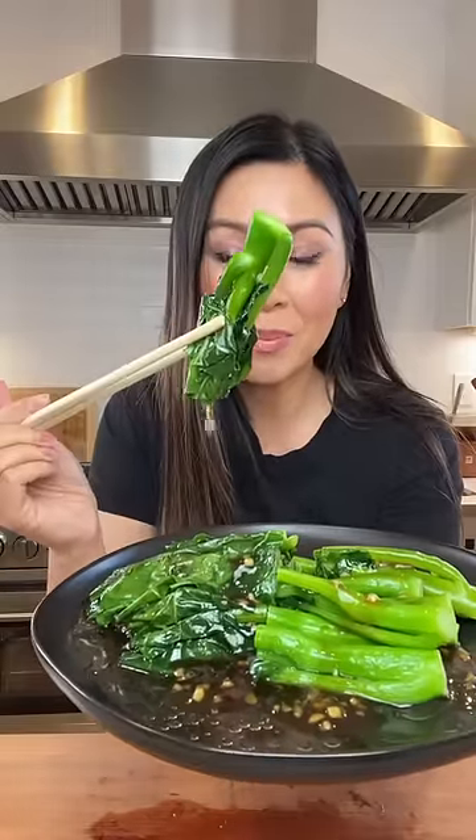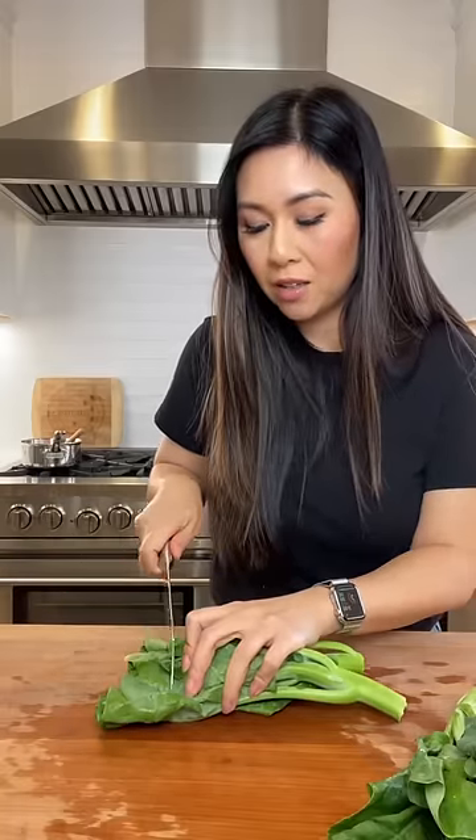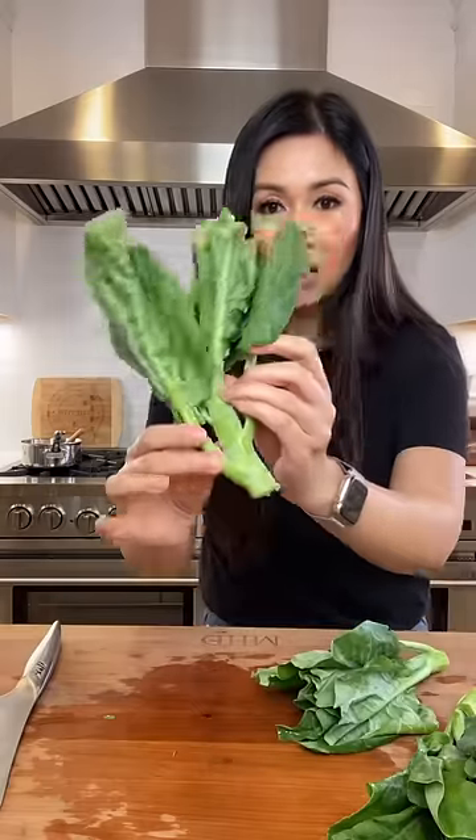This is restaurant-style Chinese broccoli, also known as gailan. To prepare it, you cut the ends off, and then the stems are actually really thick, so we're going to split them down the middle.